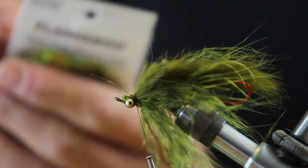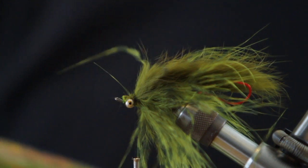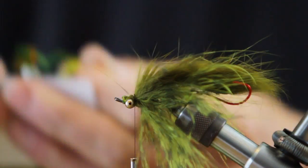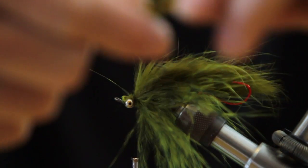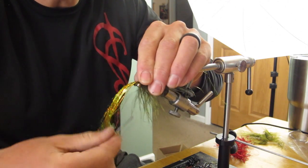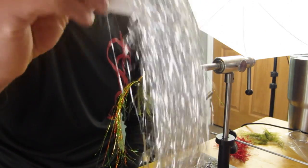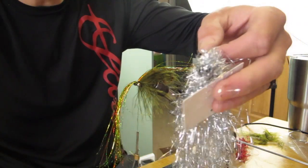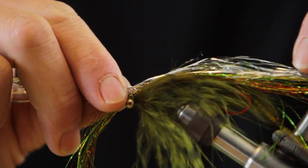Next we'll run some Flashabou — we're going to use the Holographic Fire Tiger. Get a good quantity out there, about 25 strands. Wrap that in. Next color will be silver. After I ink the plastic off, give it a good little comb. Equal amount, right over the top.